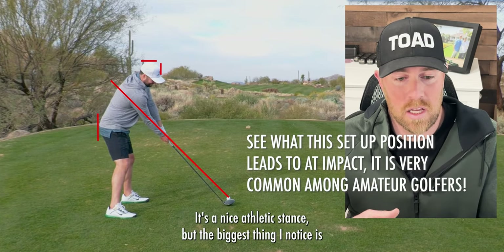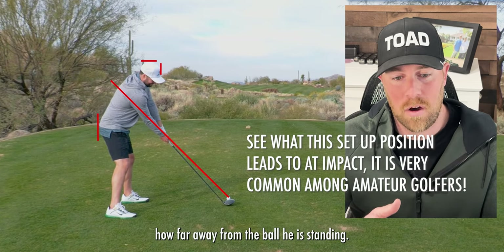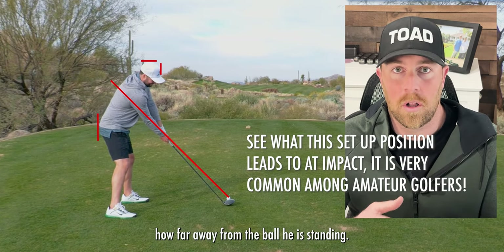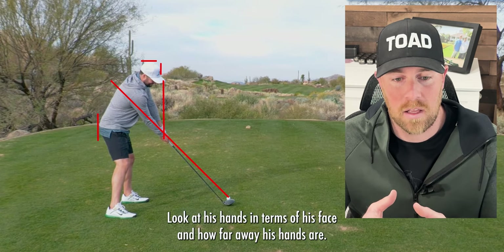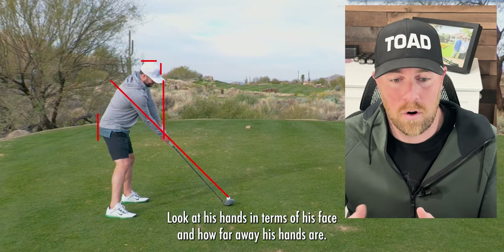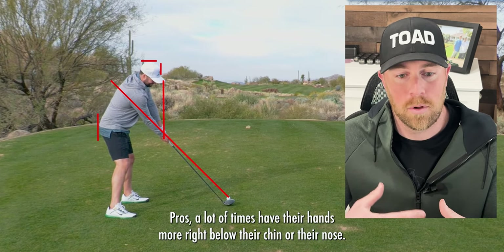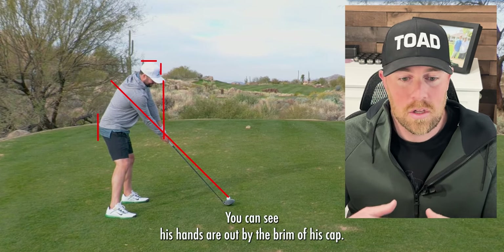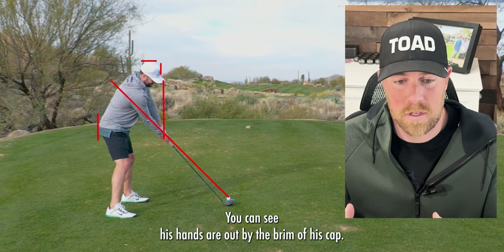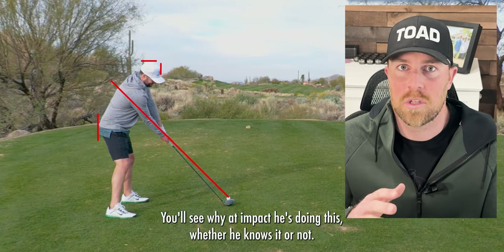First thing I notice at address: it's a nice athletic stance, but the biggest thing I notice is how far away from the ball he is standing. Look at his hands in terms of his face — pros a lot of times have their hands more right below their chin or their nose. You can see his hands are out by the brim of his cap. You'll see why at impact he's doing this, whether he knows it or not.